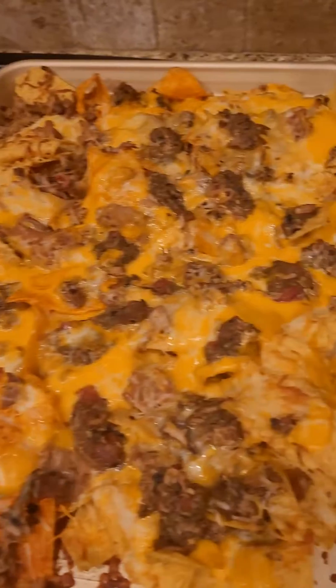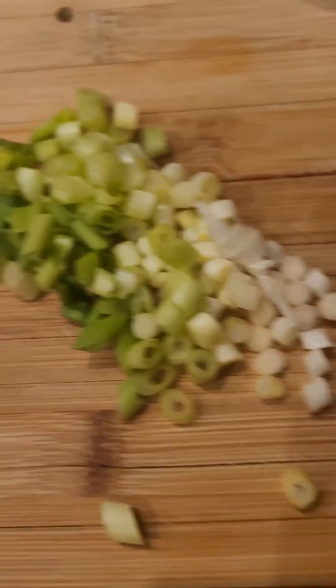Should look like this — these are looking good. Then put on green onion, sour cream optional, guacamole optional, and salsa optional.